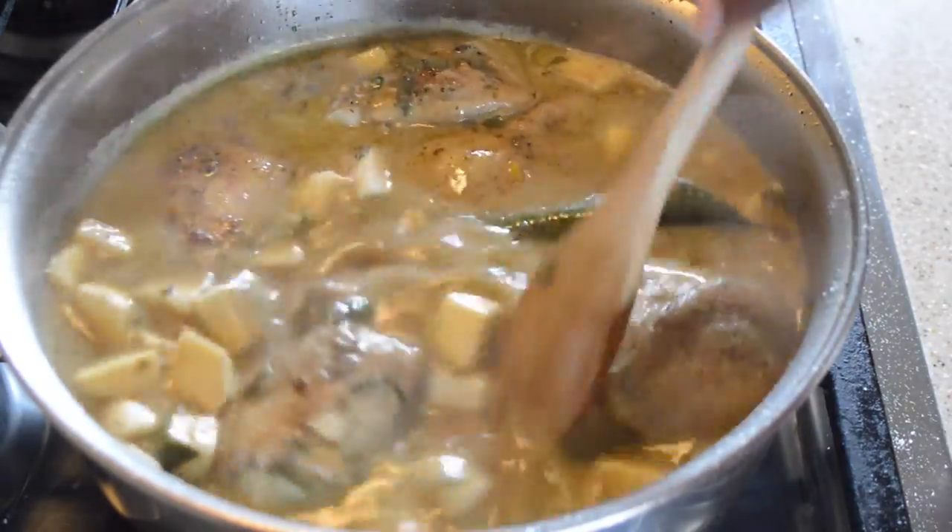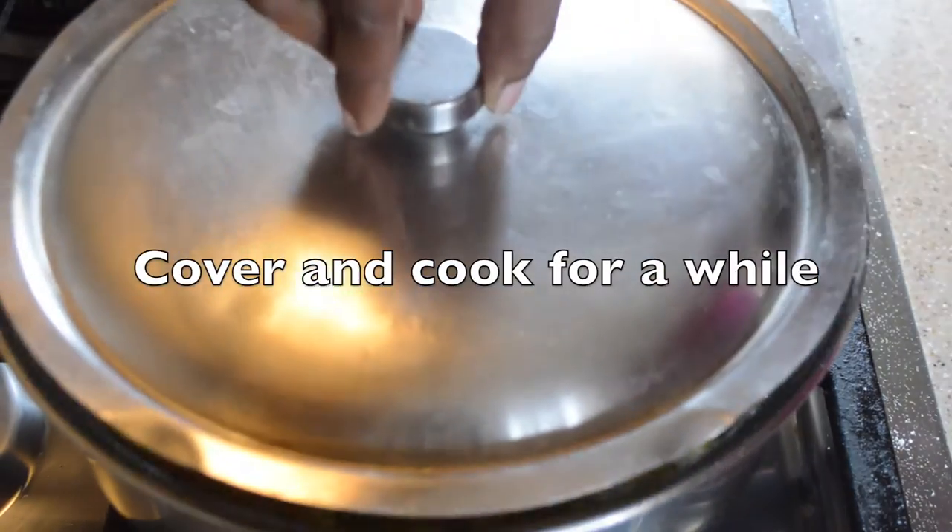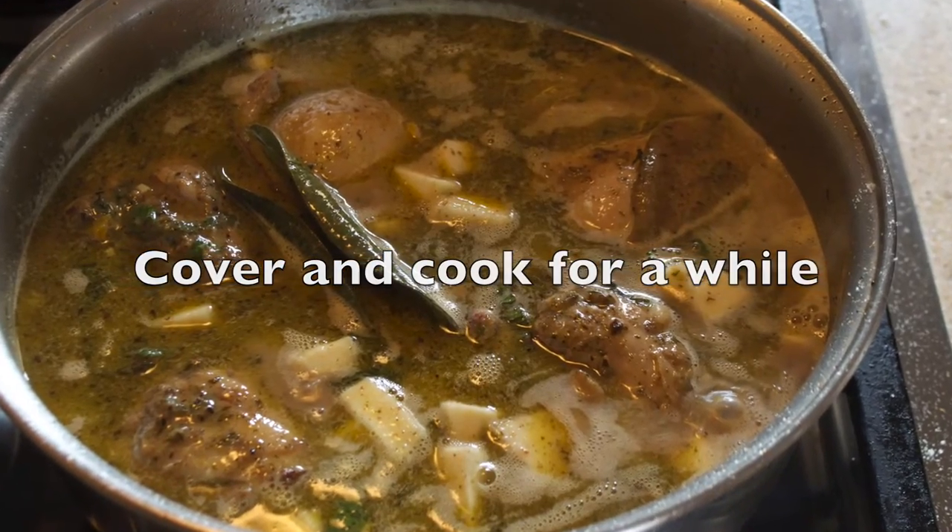Not too much salt, because the curry paste does have some salt. We cover and cook for a while.